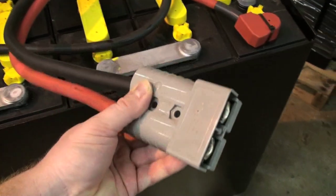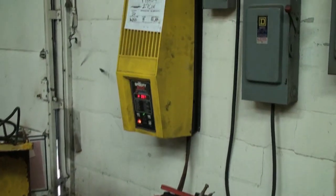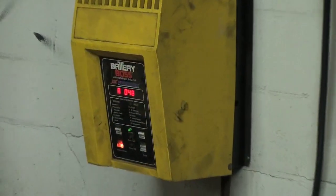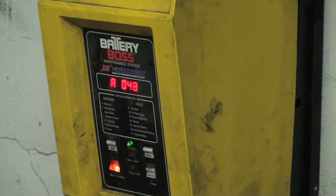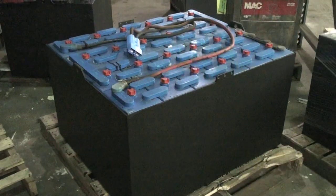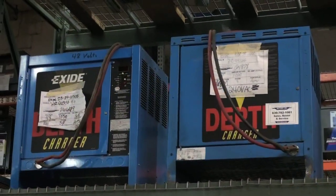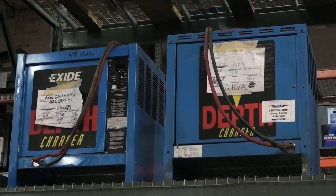Be careful with battery connectors as they are made of plastic and break easily. Make sure you read the instructions on proper charger settings and don't alter its default settings. Always keep battery tops clean and dry. Blow chargers out with compressed air for cleaning.